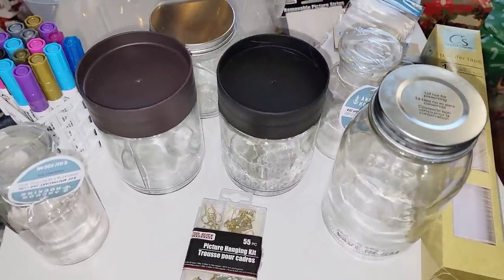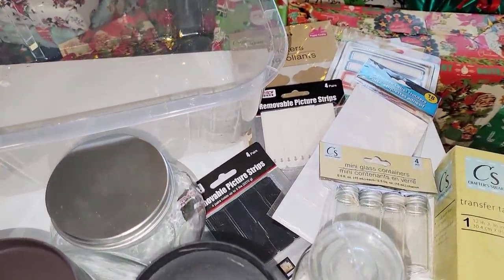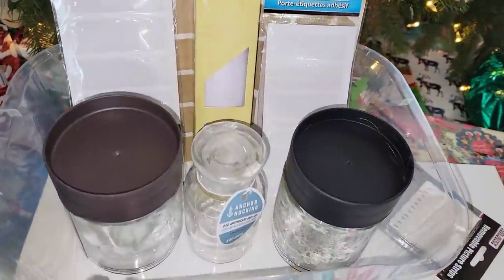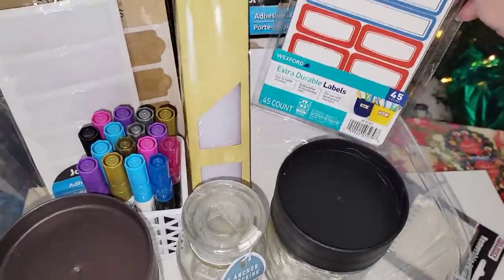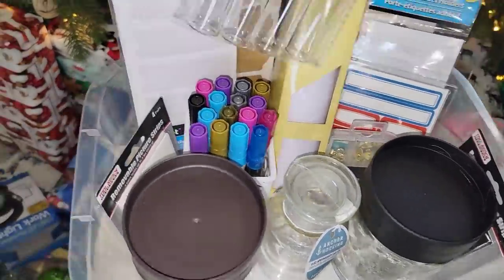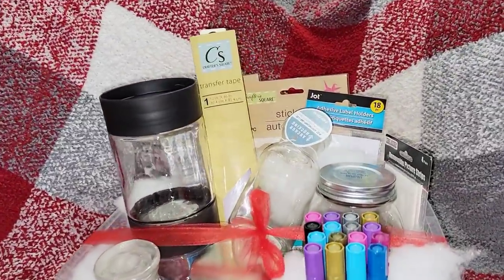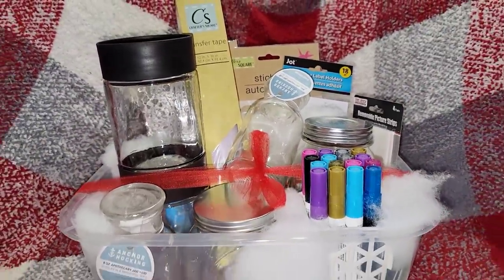The next one could be for someone that loves to work with glass — like engraving — or if they like to organize things. I thought it would be a great idea to get different kinds of jars, some special markers, and labels. There are a bunch of markers, different labels, pull tabs, things to hang stuff, and little glass bottles — all from the Dollar Tree. Look how simple that is, under $10.